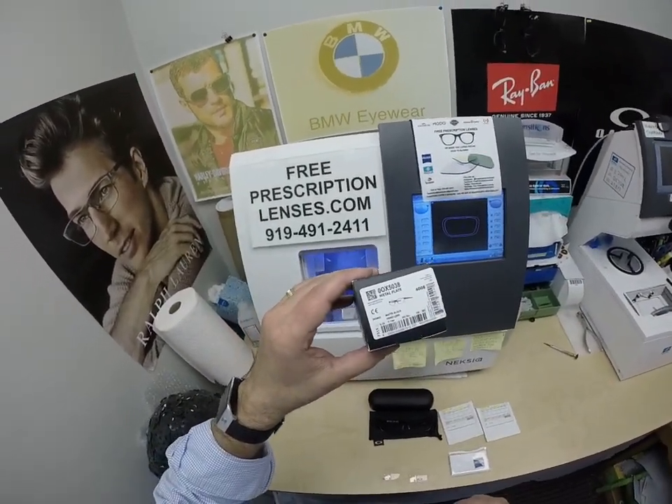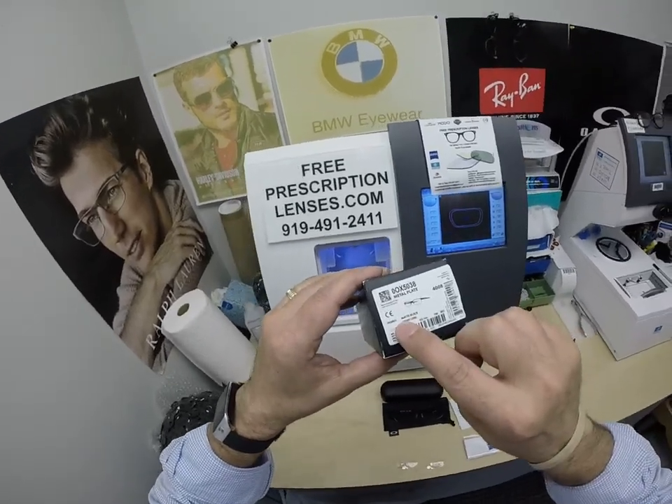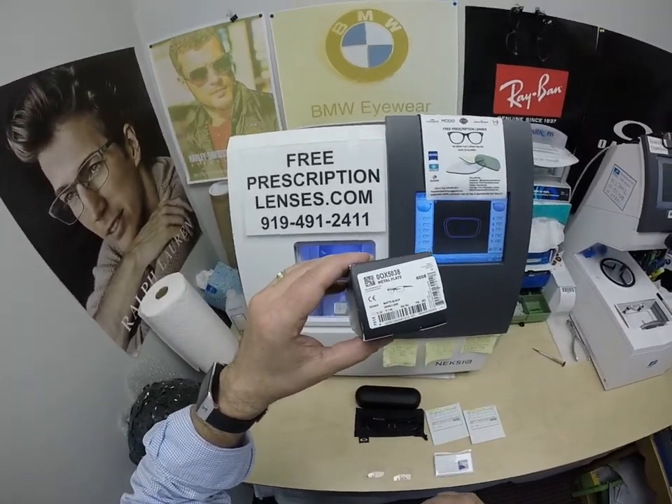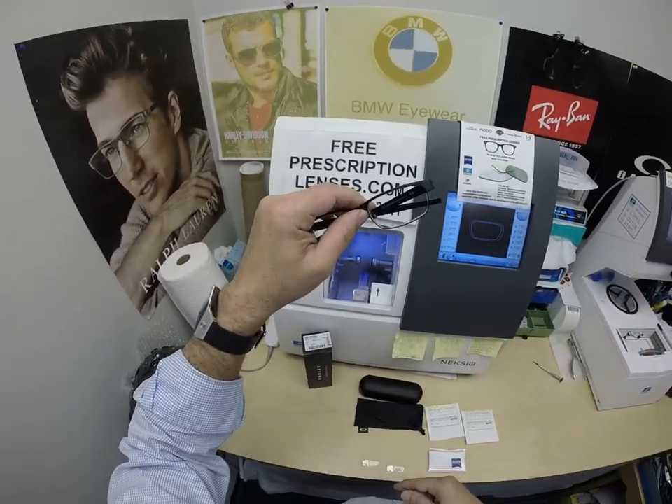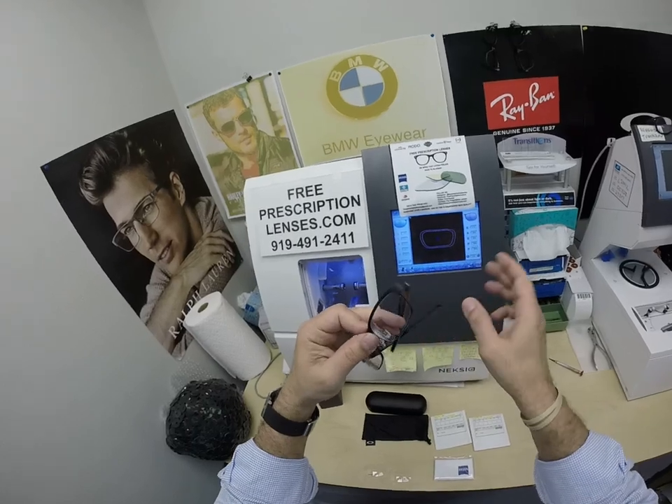I'll show everyone how I bring that loving feeling back to glasses when I show you Steve's Oakley 5038. This is the metal plate. He's getting it in color 05. It comes in about five colors and three sizes: 53, 55 — seen here — and the larger 57.